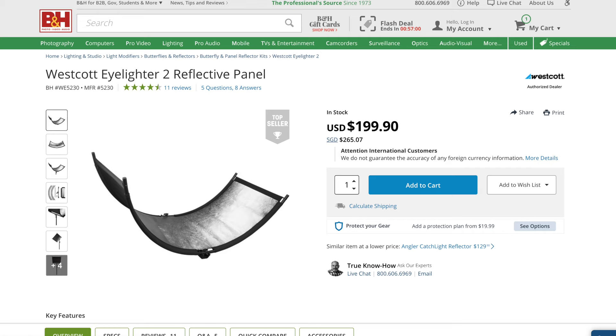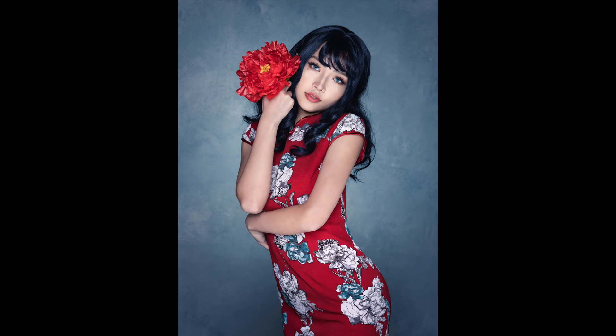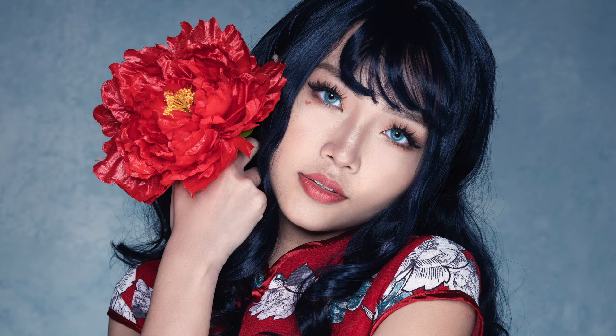If you go online and search for this product, it is a very famous product for the purpose of indoor portraiture — half body and head shot, it is fantastic. That's the reason why it's called Eyelighter 2, because its purpose is really to light the face and the eyes and give a very nice catch light. If you look at this photo with Ria, where I used this particular reflector, you can really see that effect of a very nice fill light that wraps around the person's face, plus a very nice catch light in the person's eye — the eyes are really glowy and strongly lit.